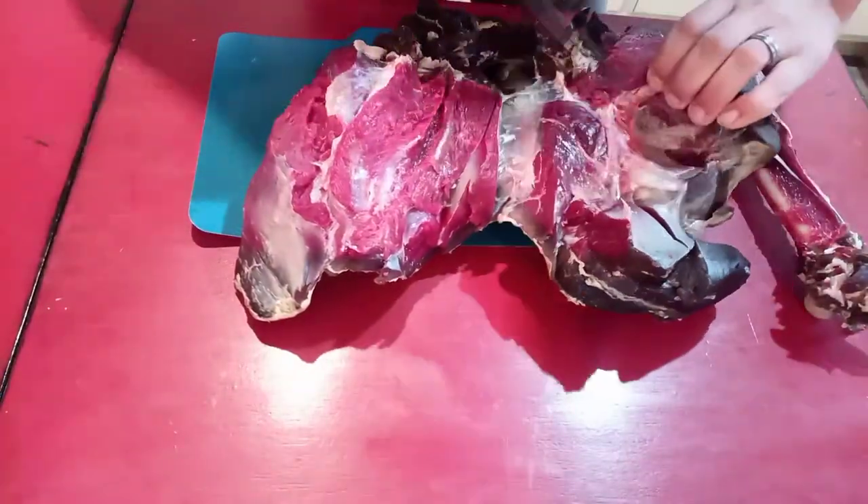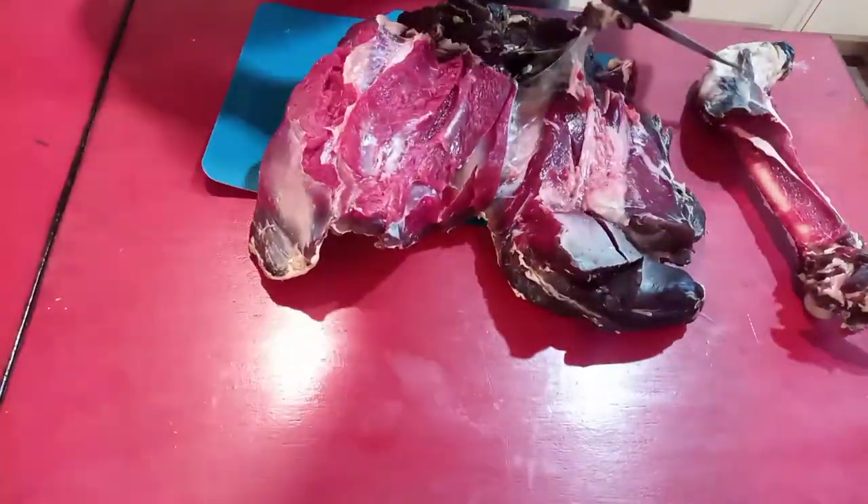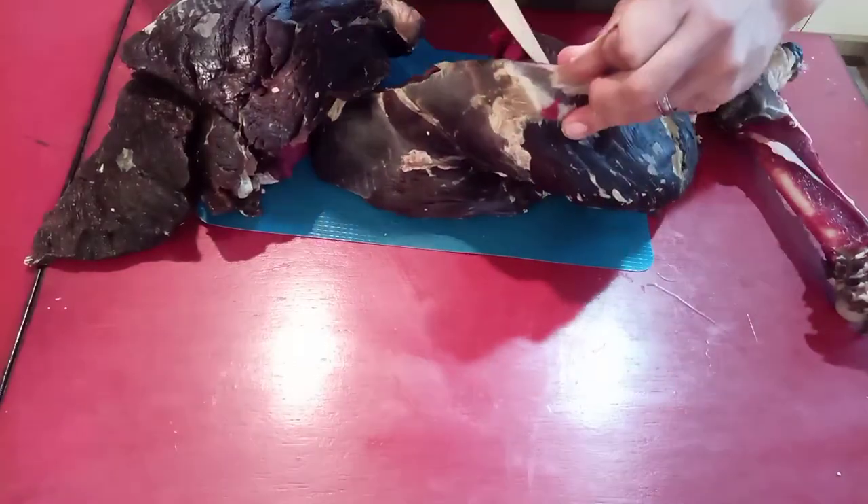Once you get this into more manageable pieces it would be a great time to break out your meat slicer, which brings me to the sponsor of today's video. Just kidding, it's just me, my camera guy, and my editor.